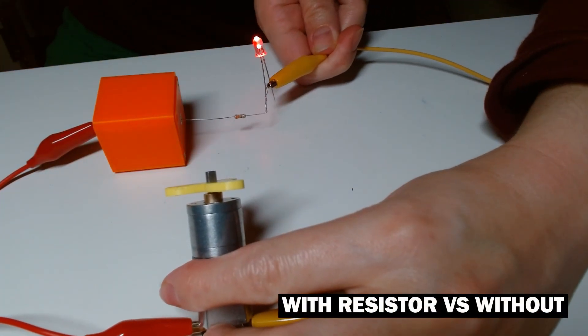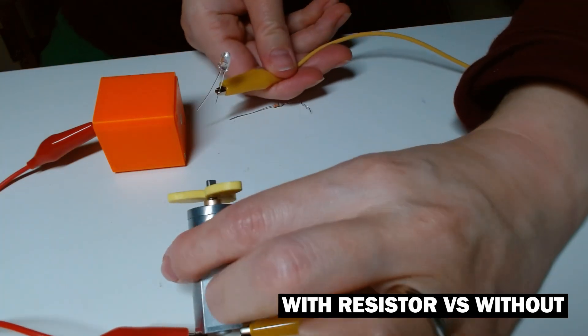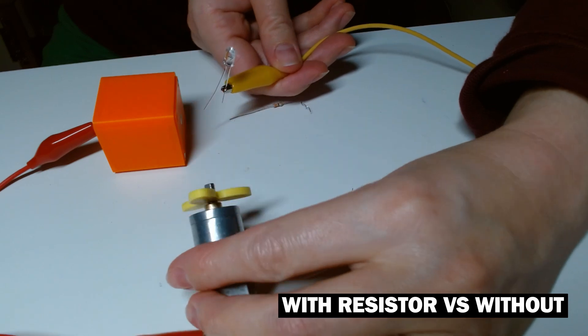I quickly realized that now the motor no longer had enough juice to work alongside the LED. So for simplicity's sake, and because the LED seems to be surviving even with the high voltage, I opted for the sketchy and incorrect option without a resistor. Hopefully as I learn more about electronics I will be able to make a proper circuit with an LED and a motor with resistors and everything that I need.